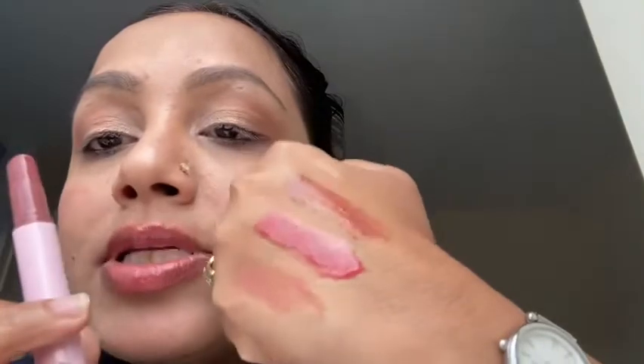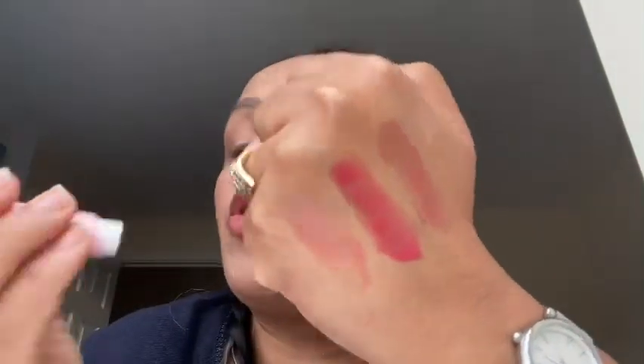The third shade is 'Buttered Rum.' For me this is the perfect brown shade — 'Merry Martini' was nude-pink, but this is a perfect brown on my skin tone. It goes on the lips quite comfortably. All three shades are beautiful — and that's the Marakuja Lip Trio complete.